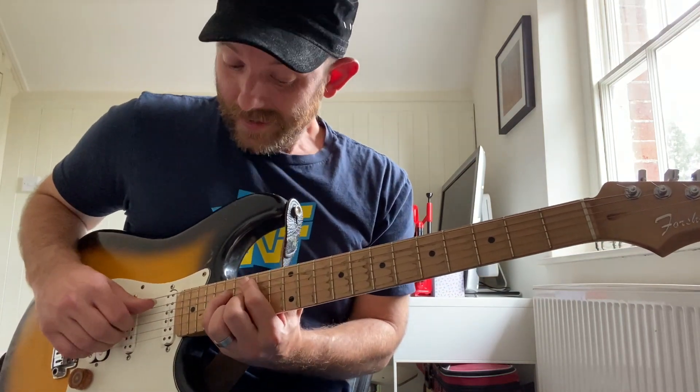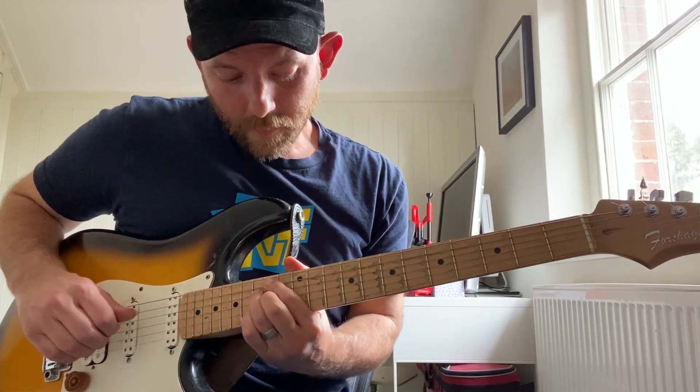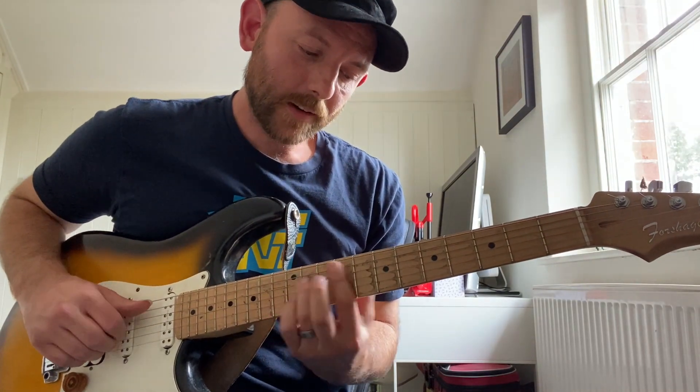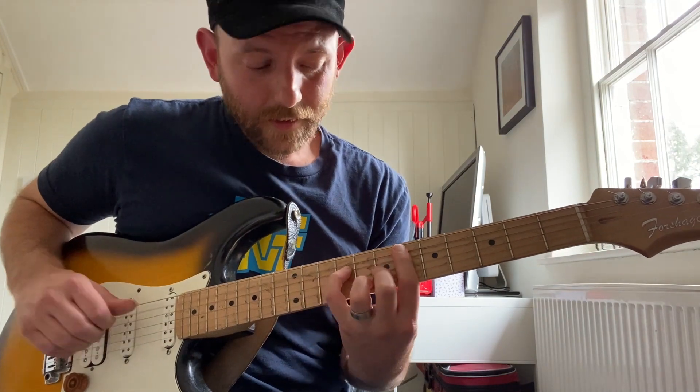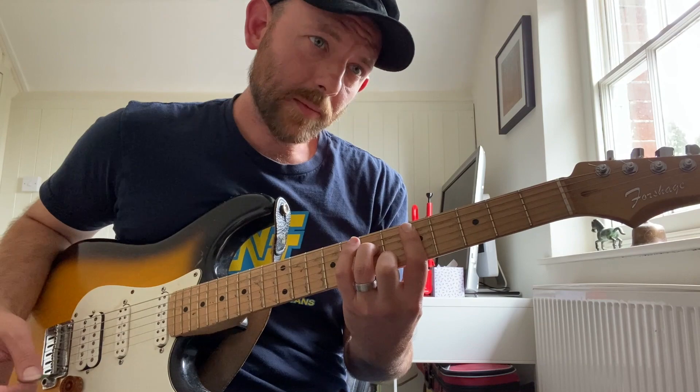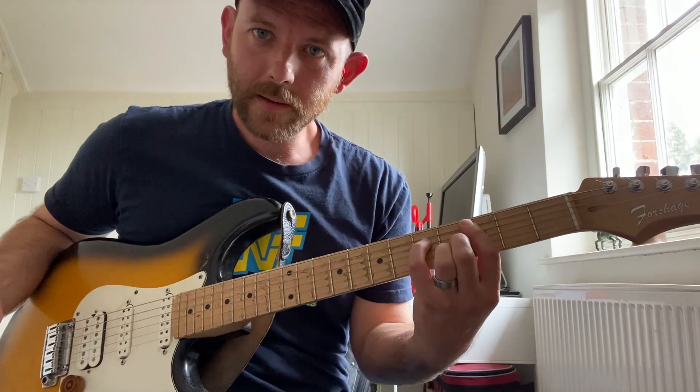Okay, let's work our way back down. C minor major seven, B half diminished, A half diminished, G7, F7, E flat major seven augmented, D minor seven, D minor major seven.